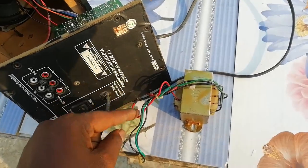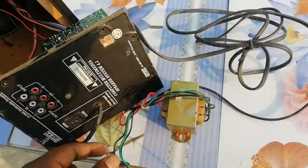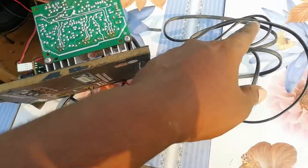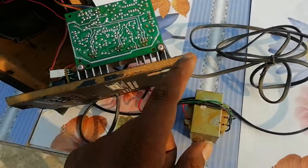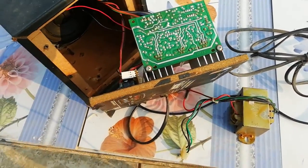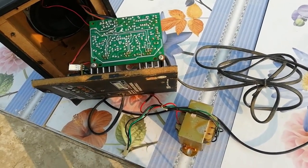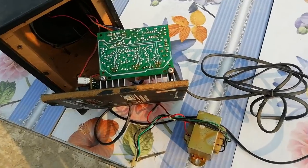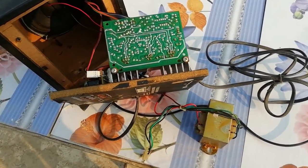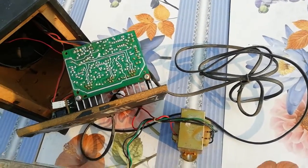If you check this out, 99% of your home theater problems are going to be solved. Friends, please like this video and share this video. Thank you for watching.